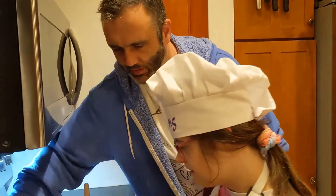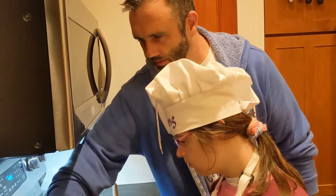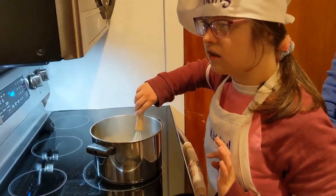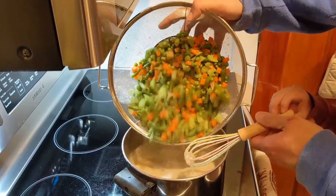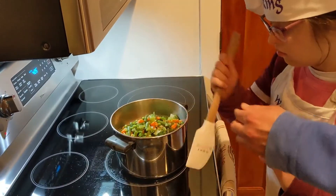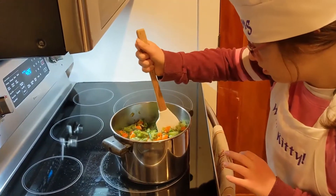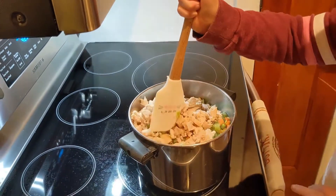We're going to add in chicken broth — I'll pour it in for you. And then we're also going to add in milk. We're going to whisk that together until it starts to thicken up. Looks nice and thick. I'm going to grab the veggies and add them in. Use your spatula and stir it all together. And then while you're stirring, I'm going to get the turkey. Here comes the turkey. Now we're going to mix it all together so it gets all nice and warmed up.